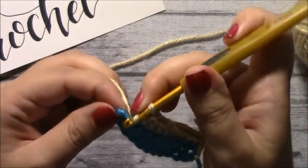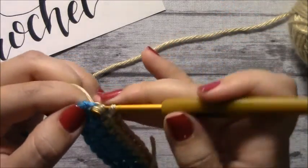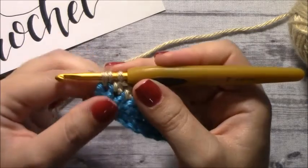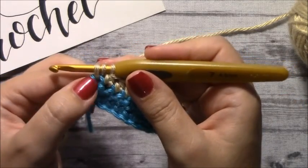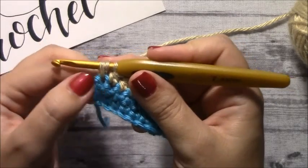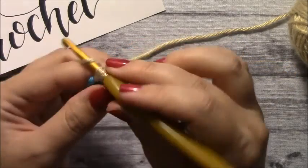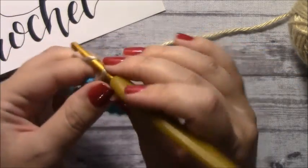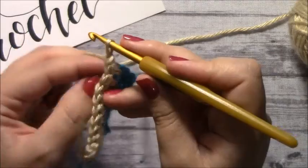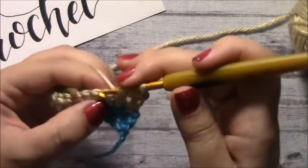All right, and here's our last stitch. So here's how you would usually do your half double crochet to end the row. You pulled through and you have your three loops on your hook, and you would pull through all three. Then you continue on with chain one and do another row, for example. So let's just do that.